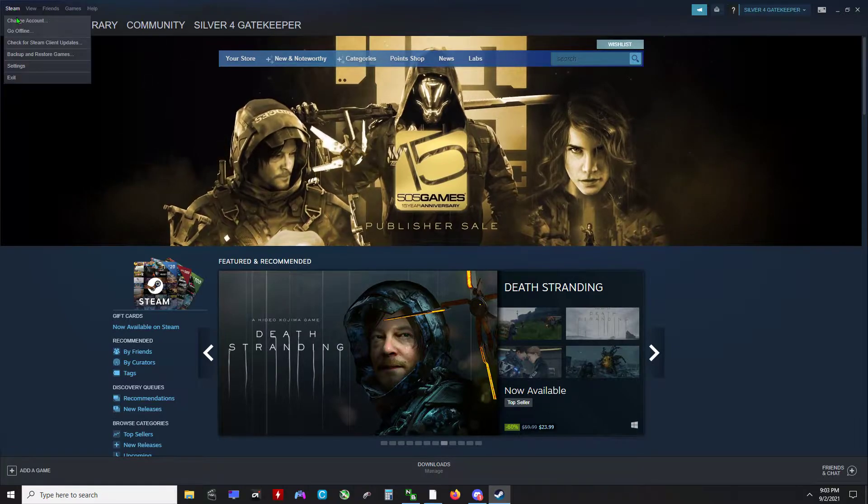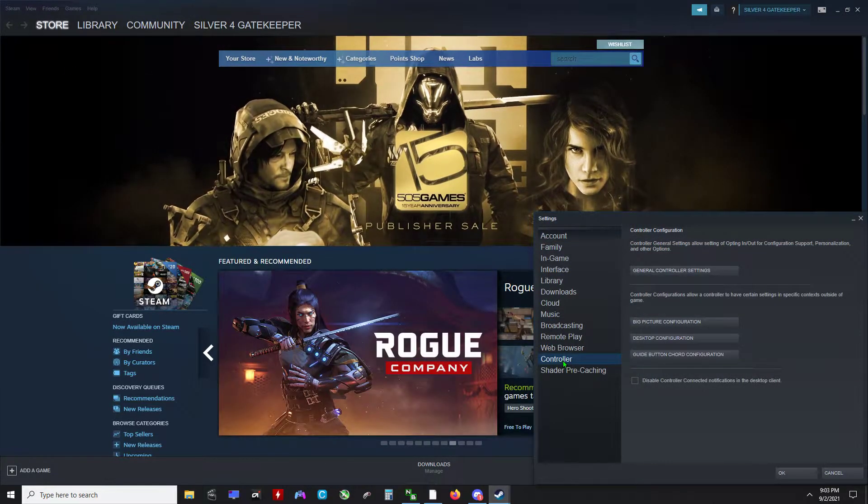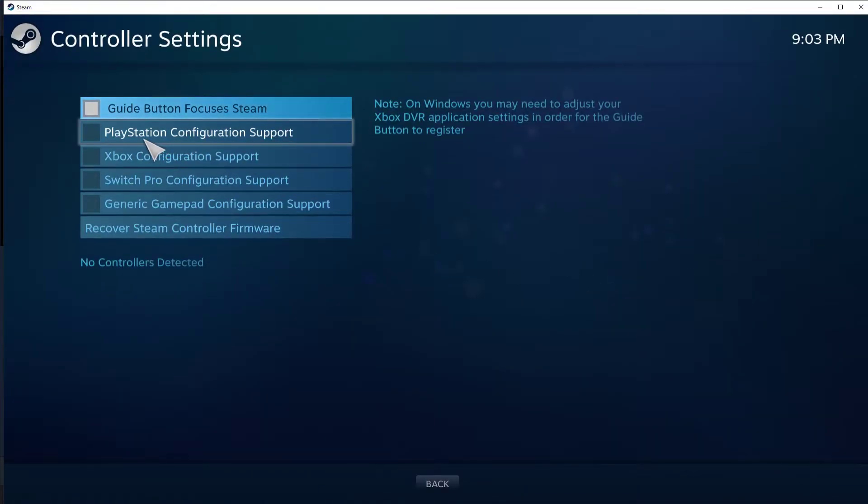Go to the top left, click Steam, click Settings, go to Controller, go to your general controller settings. Don't click anything yet.